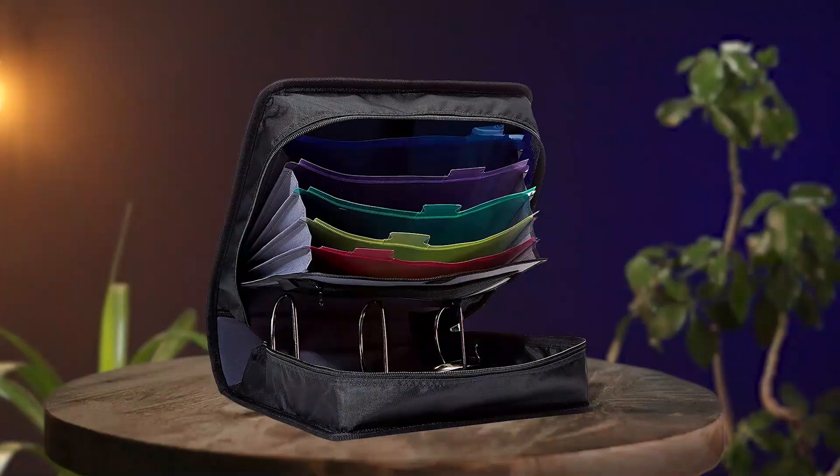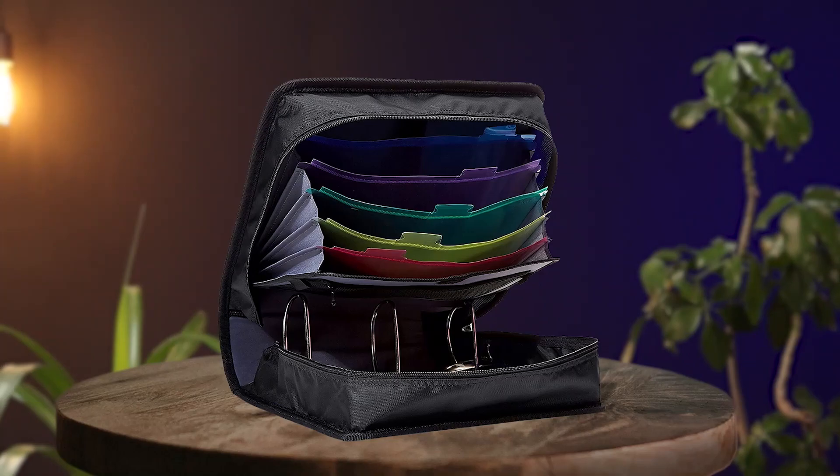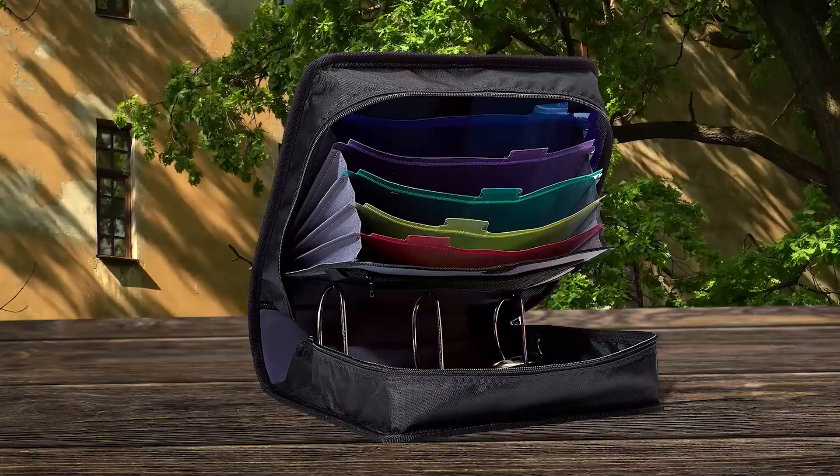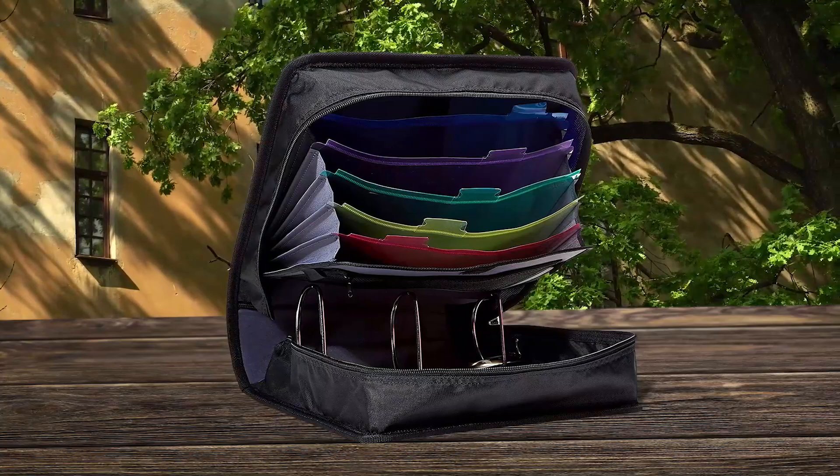Introducing the Amazon Basics 3-ring binder with Zipper, which is a great investment for anyone who wants to keep their documents organized on the go. With its extra-large 3-inch D-ring size, it can hold up to 600 sheets of paper, making it perfect for students, teachers, or professionals who need to carry a lot of papers. It also includes multiple pockets for small objects and devices, as well as a 5-color tabbed expanding file for holding documents. The full zipper closure and removable carrying strap make it easy to transport, and the sturdy craft board interior and durable tear and water-resistant fabric cover ensure that it will last a long time.